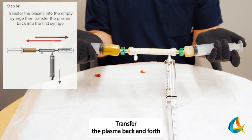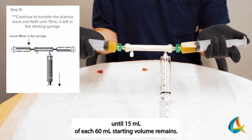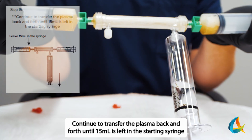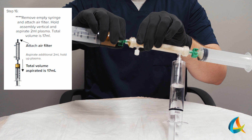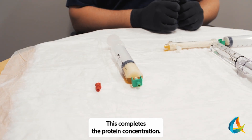Transfer the plasma back and forth until 15 mL of each 60 mL starting volume remains. Continue to transfer until 15 mL is left in the starting syringe. This completes the protein concentration.